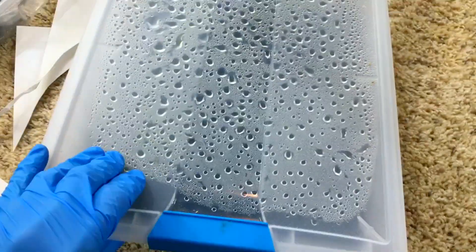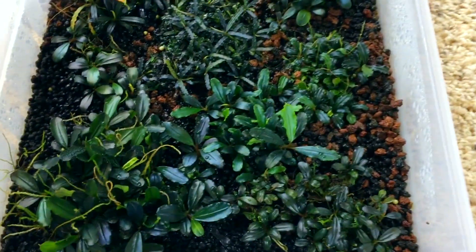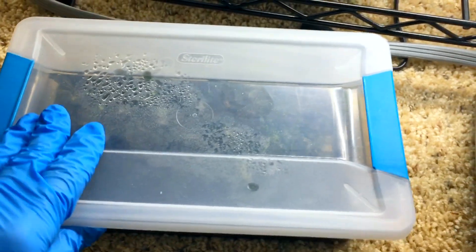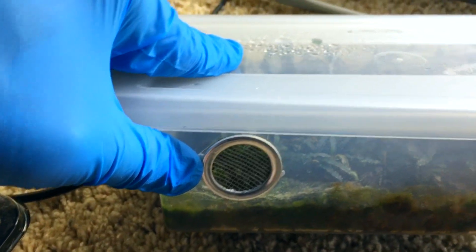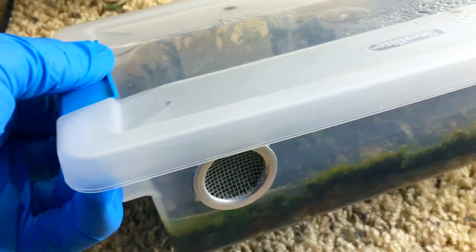This bin right here is a shallow tray style of bin, and it actually does not have any ventilation in it whatsoever. This next one is an interesting unique little tray bin. The interesting thing is that I did some screen ventilation — a small one-inch ventilation screen on that end, and then in the opposite corner another one on that end, so I get a cross ventilation going through the bin.